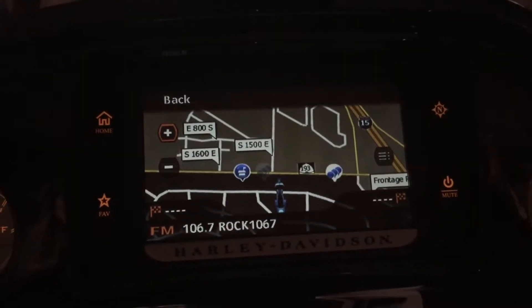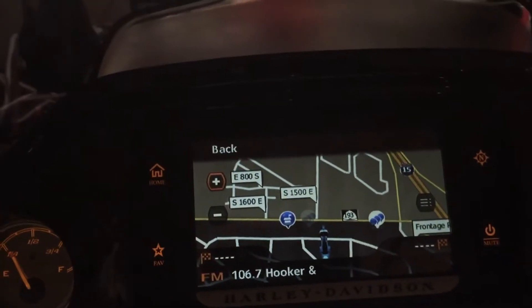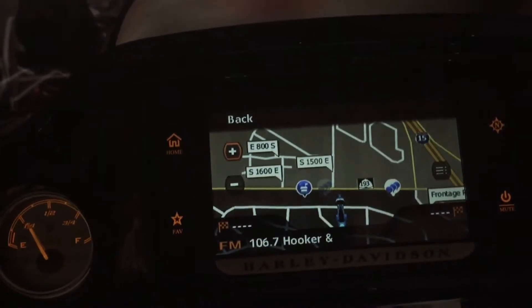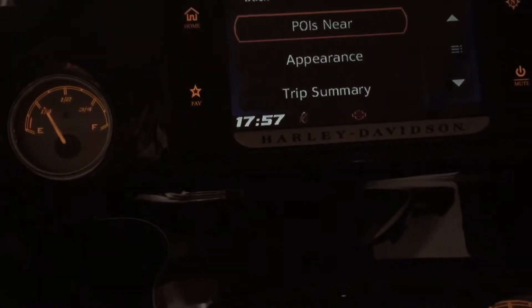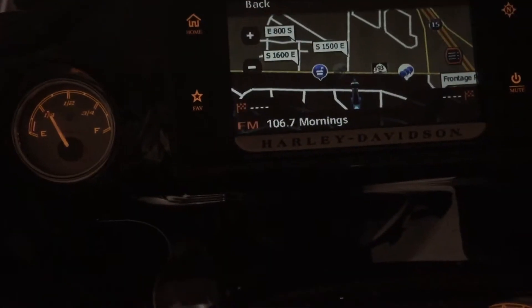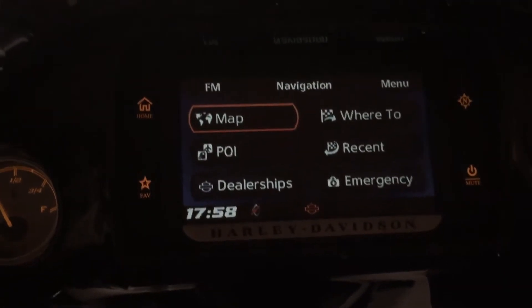There are a couple videos out there, but here's how you import a map. You use your Harley Davidson ride planner or whatever, so you get your navigation up. It's actually even better if you've got the other screen. We'll go back — alright, so yeah, you get to here and you're gonna want to go to...